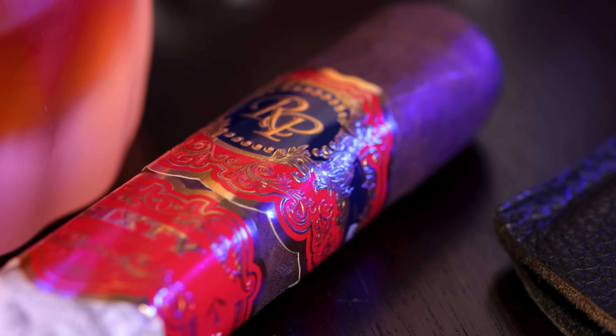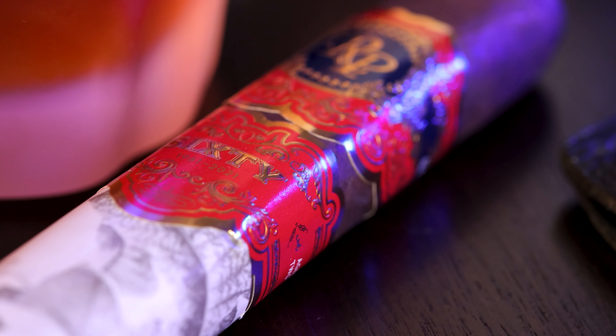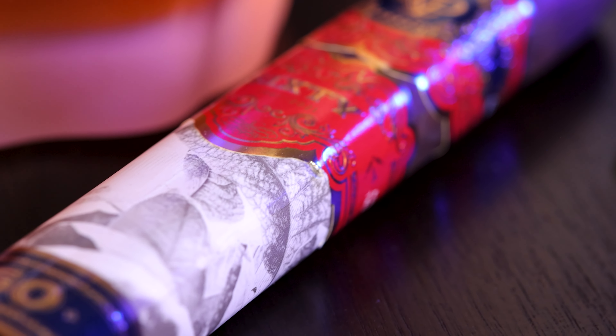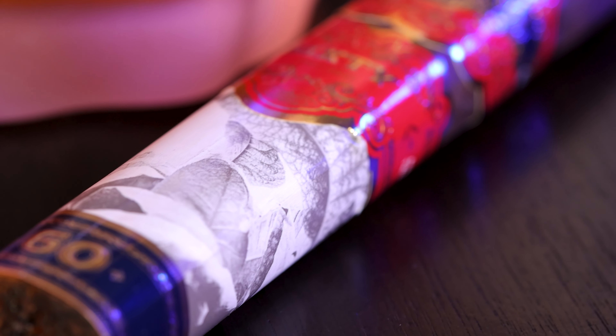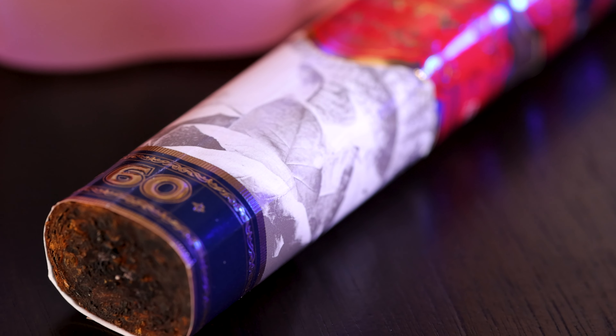This white piece has a picture on it — I can't tell exactly what it is, it looks like a tobacco leaf. But the red, white, and blue, and gold theme is absolutely amazing. This cigar was made in commemoration of Rocky Patel's 60th birthday, and they really did something special here.